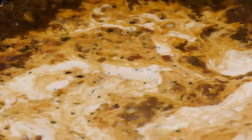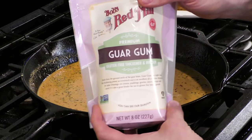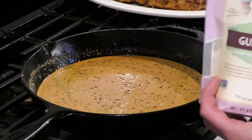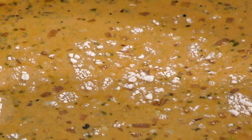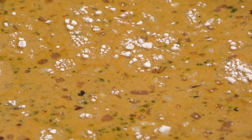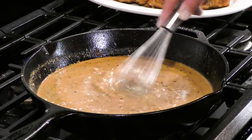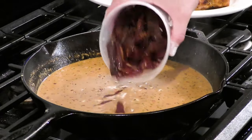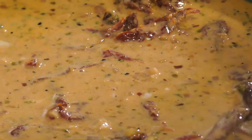Now we're going to put in a splash of heavy cream or half and half — I'm using half and half here but heavy cream can also be used. I've also been playing around with some non-gluten thickeners. This is guar gum — you just need a pinch of it and it works just like flour except it's gluten-free. Guar gum is a fiber that's going to make this nice and thick the same way that flour does, so we just give that a nice mix.